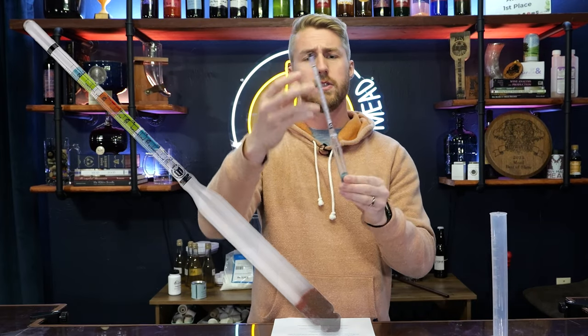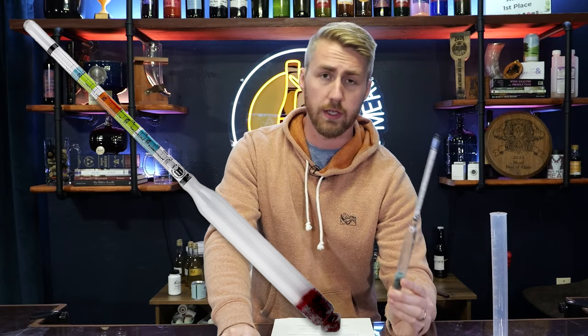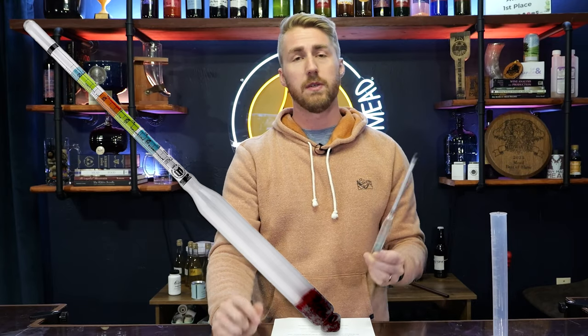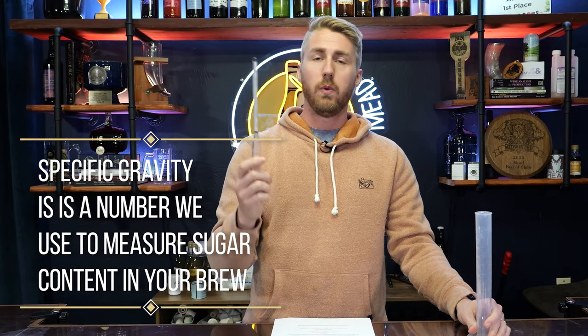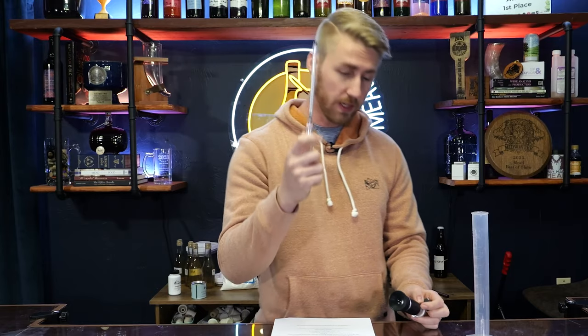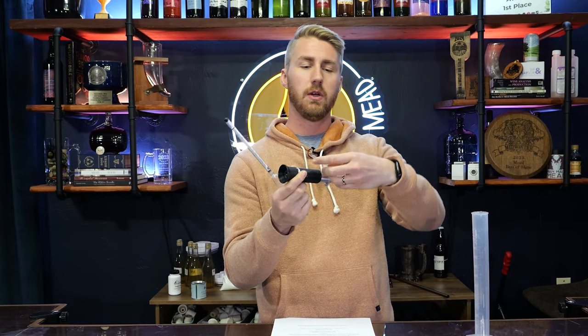Let's dive into topic number one: hydrometers and their importance. This is a hydrometer — one of the main ways that we measure the specific gravity of liquid. The specific gravity relates to the sugar content found in whatever you're making. There's another way you can do this called BRIX. On the side of a hydrometer they often include the BRIX scale. This is also a different tool called a refractometer; it uses the BRIX scale and it's kind of nice.